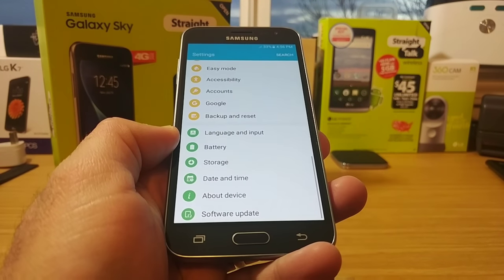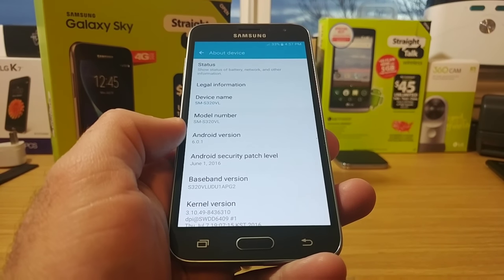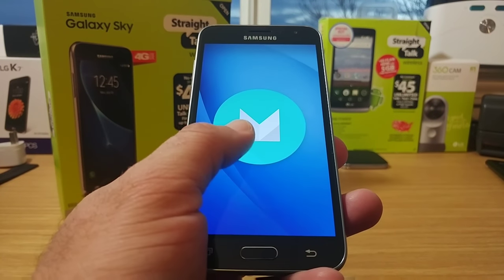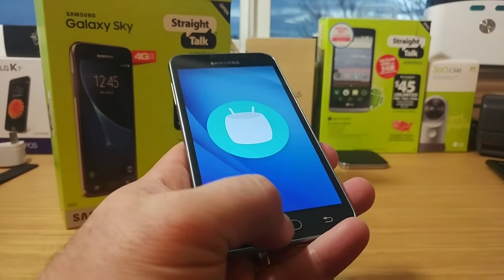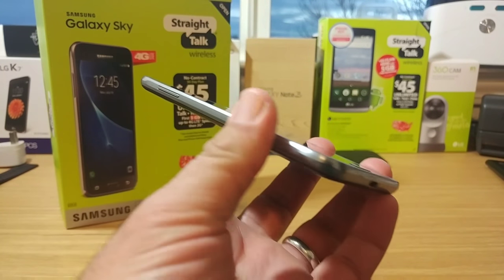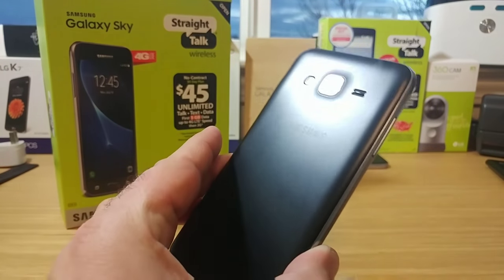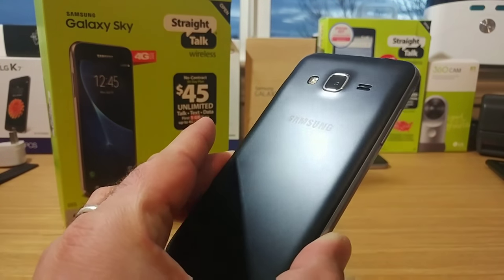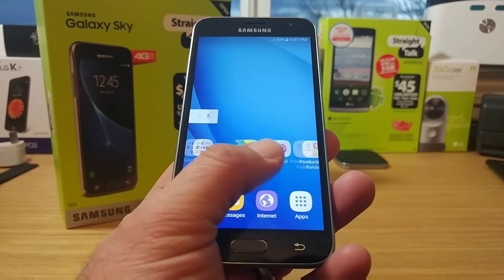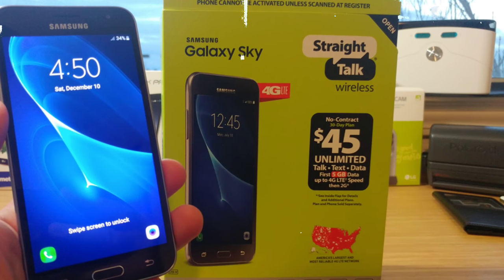Going down to About Device, this has the June 1st security patch and is running Android 6.0.1 Marshmallow out of the box, which is excellent. This device also has a 1.2 gigahertz quad-core processor, 1.5 gigabytes of RAM, and a 5-inch Super AMOLED 720p display. Overall it looks like a pretty good device, so stay tuned for my full review of the Samsung Galaxy Sky. Thanks for watching, thanks for subscribing, and I'll talk to you on the next one — bye!